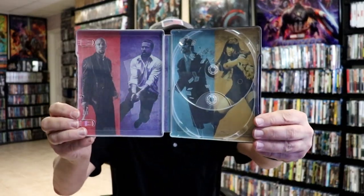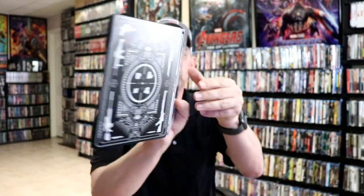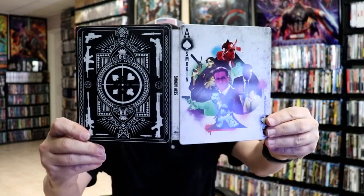And then we do have some really nice looking inside artwork. So really, it's a nice and beautiful looking stillbook.